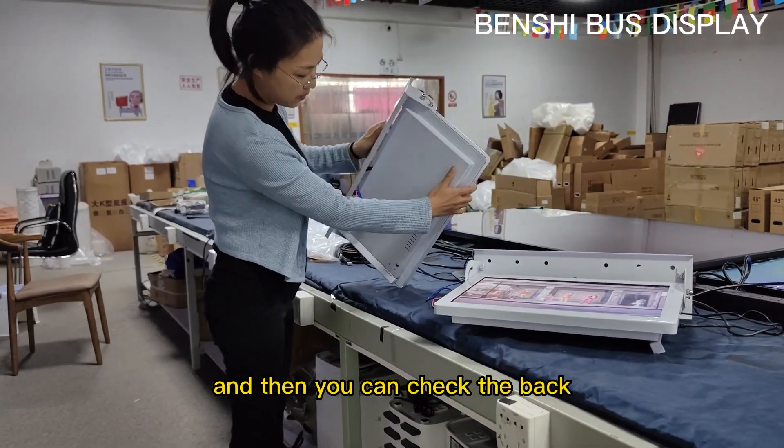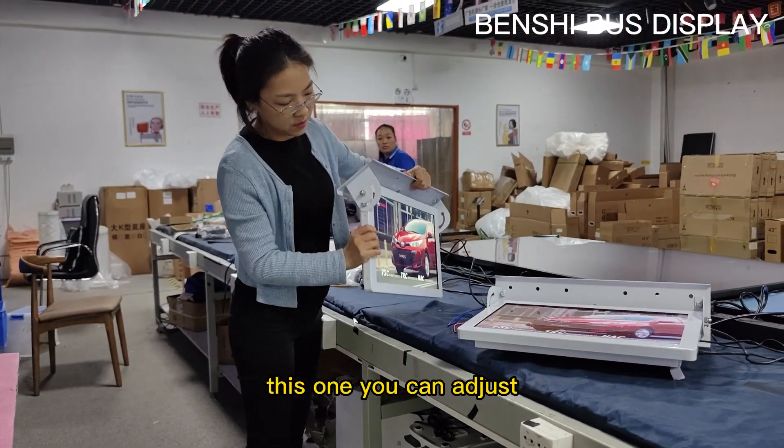And then you can check the back. This one, you can add the trust.